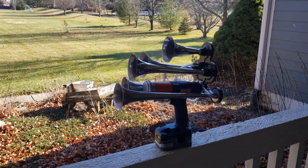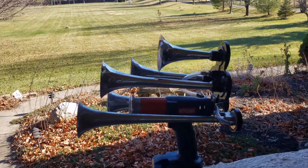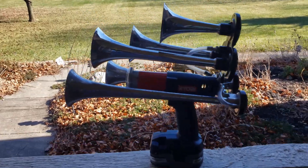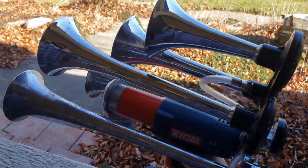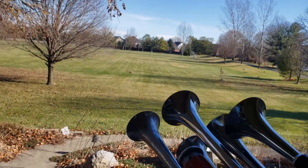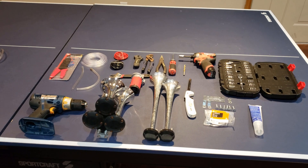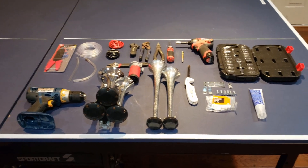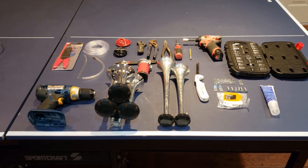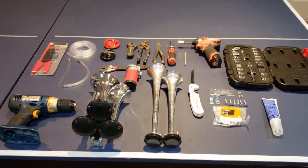If you've ever wanted to hold the power of a train horn in your hand, then this is the perfect video for you. Everyone's build will be a little bit different, but for the one I built, here's everything I used to build this train horn gun.